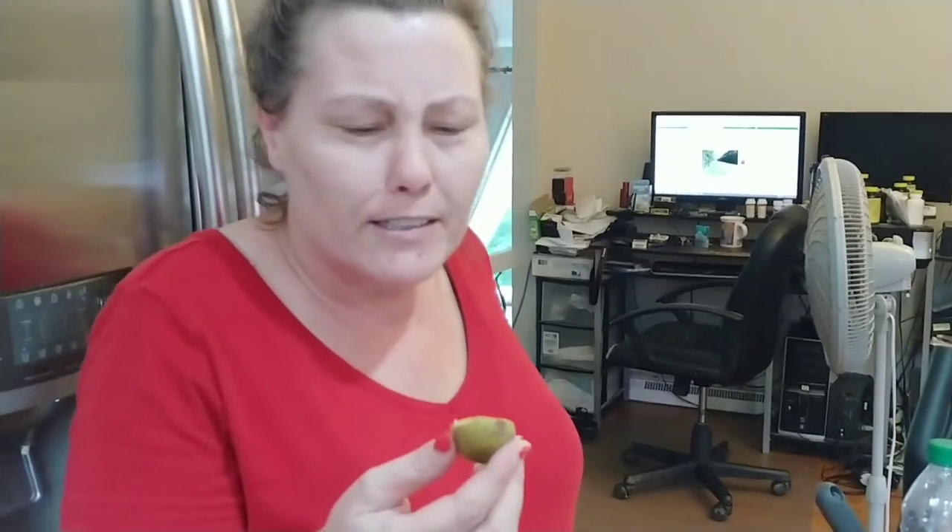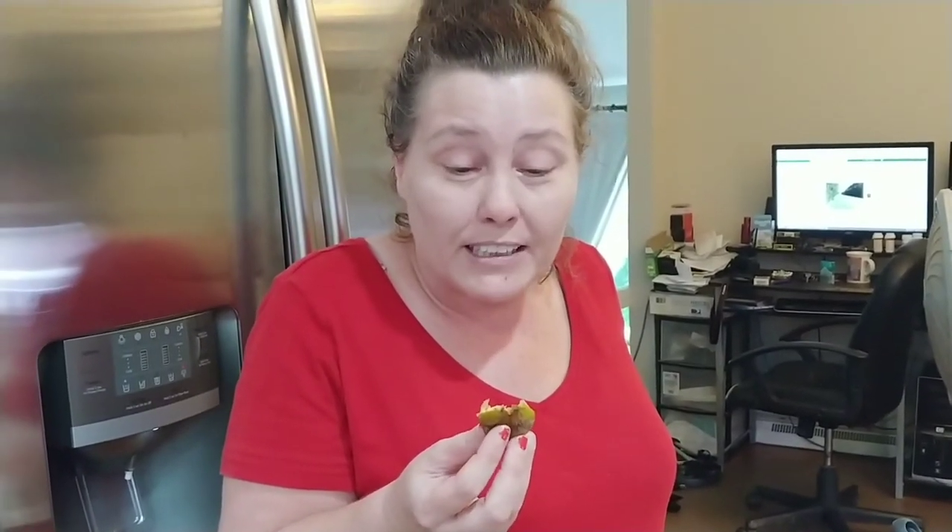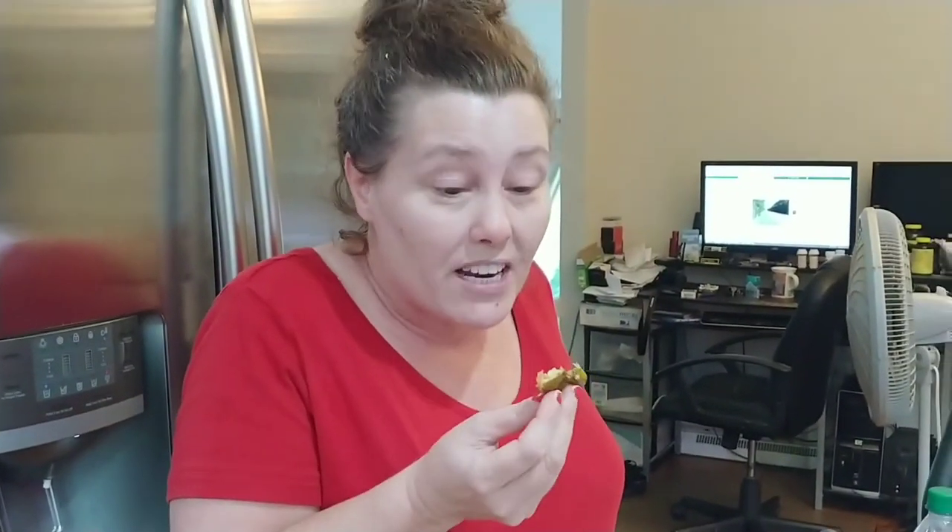Wow, I don't know what that doesn't taste like. It almost tastes like a peach or something. That is good. Do you have like a whole bunch more?